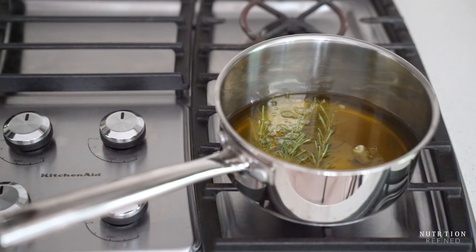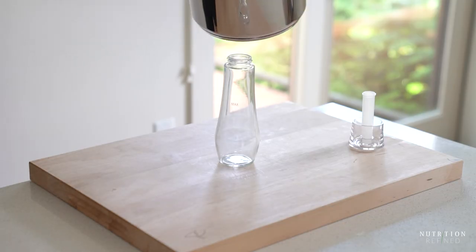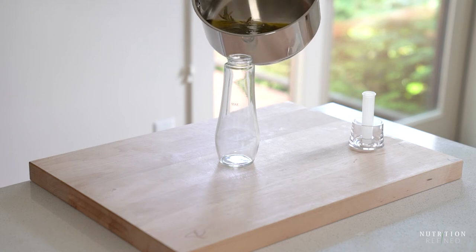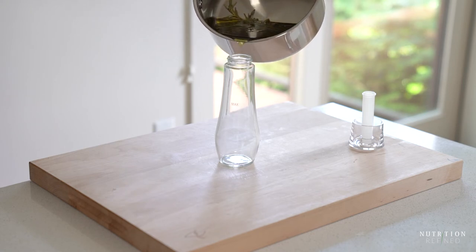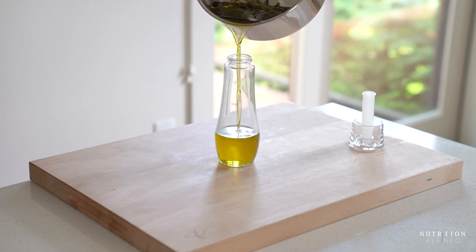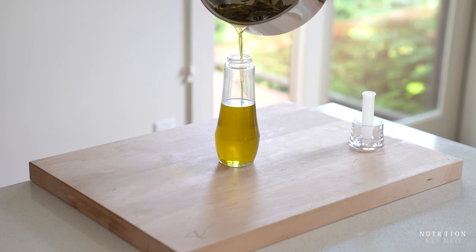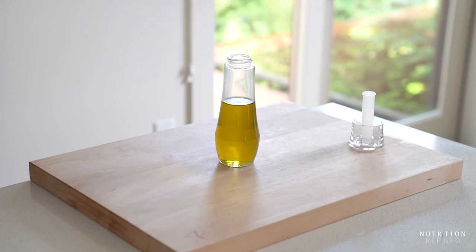Allow the infusion to cool to room temperature and then strain the oil into a clean dry glass bottle. And that's it — herb infused oil!